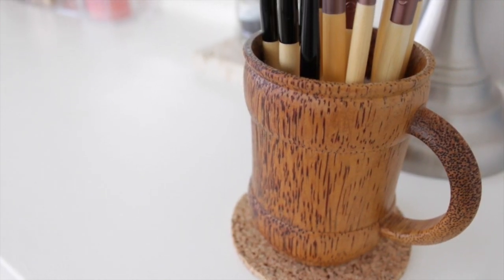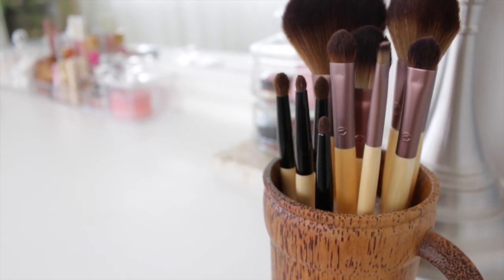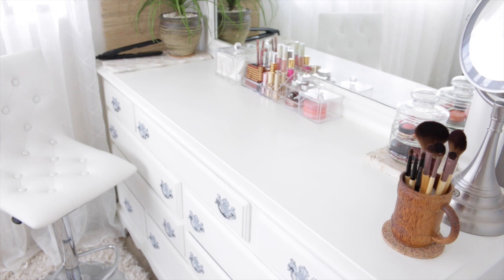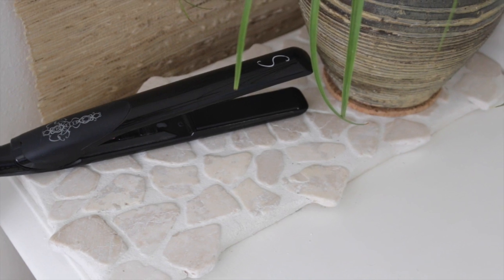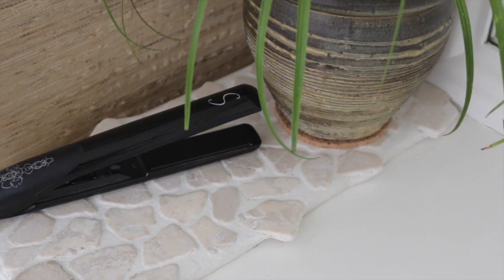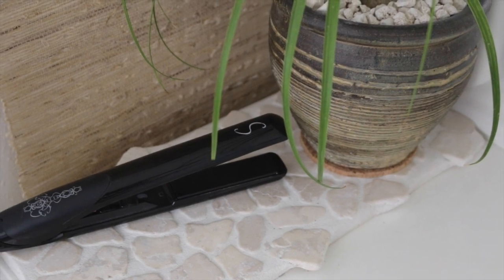My brushes are organized in a palm wood mug I found at Goodwill for a dollar. The brushes are Essence of Beauty and Eco Tools — all with bamboo handles. I recently downsized my brush collection to simplify it, and I feel much better having a smaller selection. My flat iron sits on a stone mosaic that my partner Michael made specifically for hot hair tools. We showed how to make it in our small bathroom makeover DIY — it's been awesome for protecting the top of my dresser and keeping the surface from getting hot.